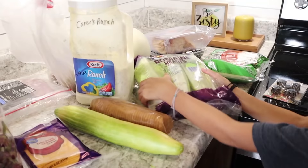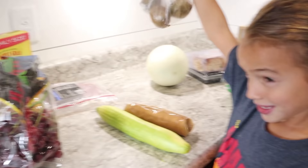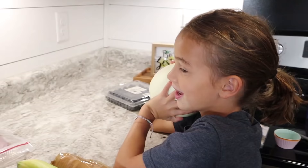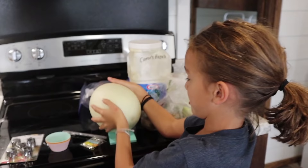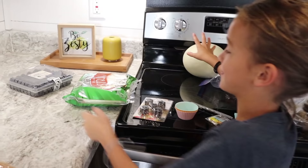Now we're going to pick out ingredients. Ingredients we need are tortillas, lettuce, cheese, ranch - it says Cora's ranch - kiwis, meat, honeydew. And bloopers!